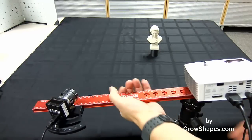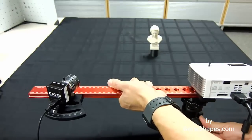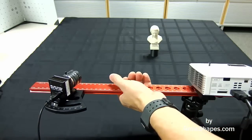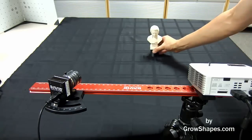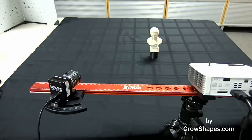We recommend that you use a black table or a black cover while scanning your object. We also recommend that you elevate your object off the table with a black stand. Here my object is elevated using a 3D-printed black ABS stand. If you follow these pointers, the stand and the table will not be picked up by the scanner.